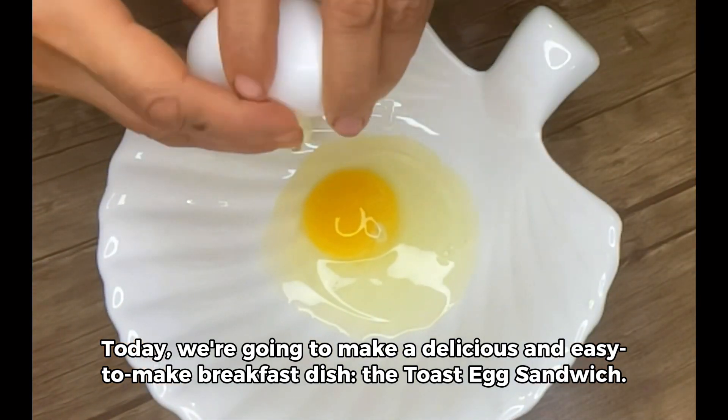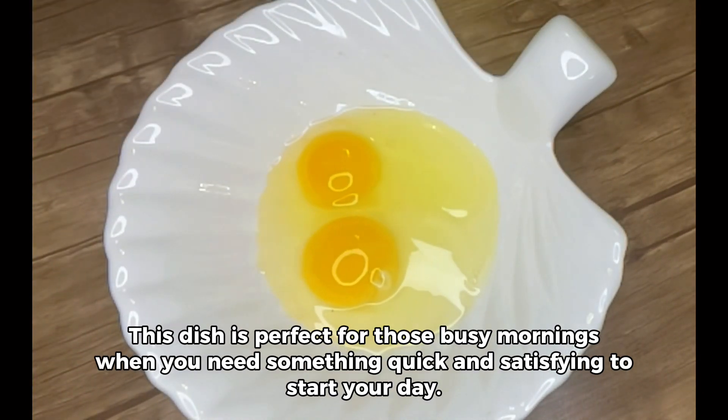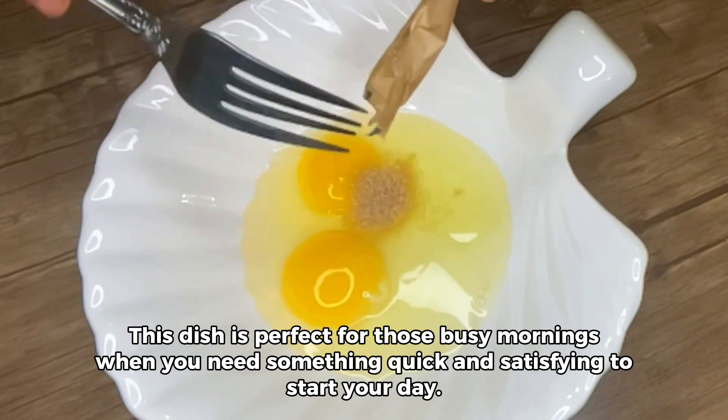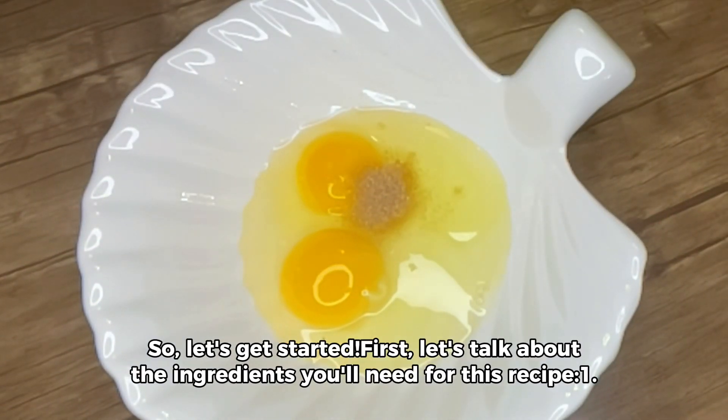First, let's talk about the ingredients you'll need for this recipe: two slices of bread, preferably whole grain or rye; two large eggs; one tablespoon of brown sugar; and one tablespoon of salt.